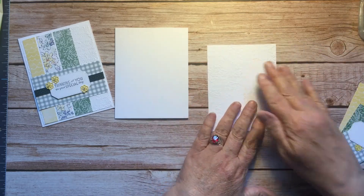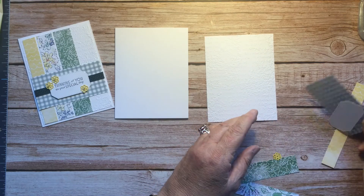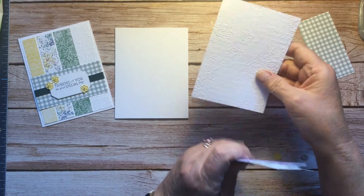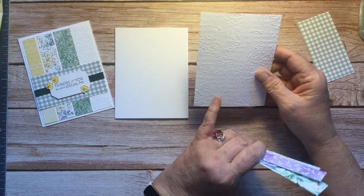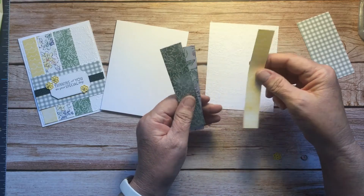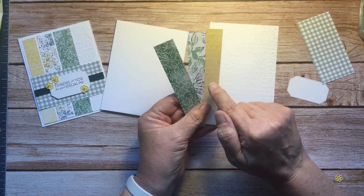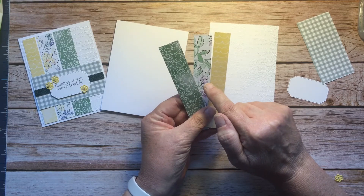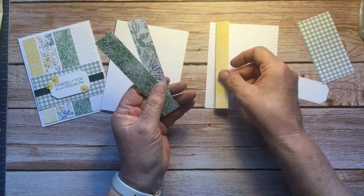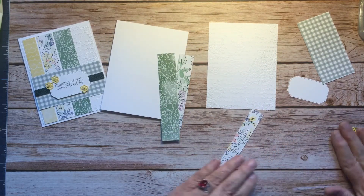I'm going to attach this to the front of the card, but before I do that I'm going to build the rest of it because I want to wrap that ribbon around. I cut these pieces a little bit shorter — this is four by five and a quarter so it's got that eighth-inch border all the way around. The same widths on all three pieces: three-quarters, seven-eighths, and one inch, but they're now five and a quarter inches long instead of five and a half.